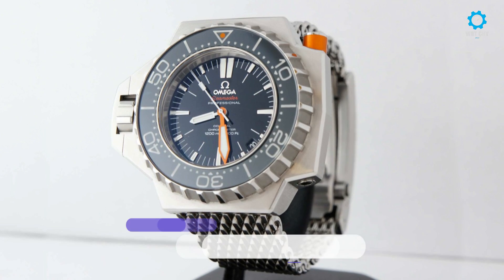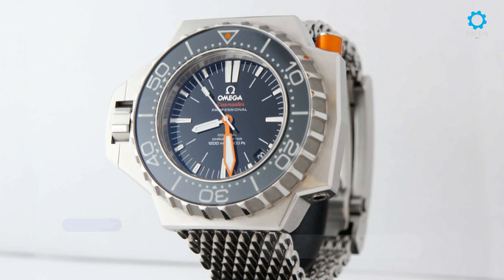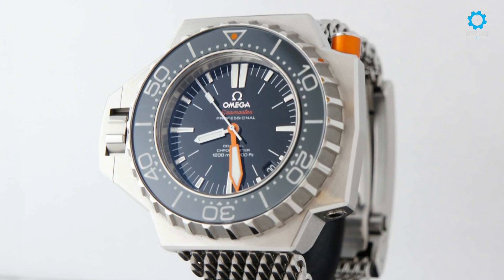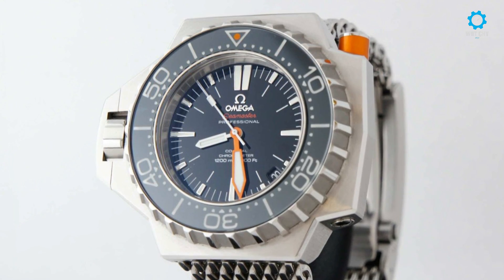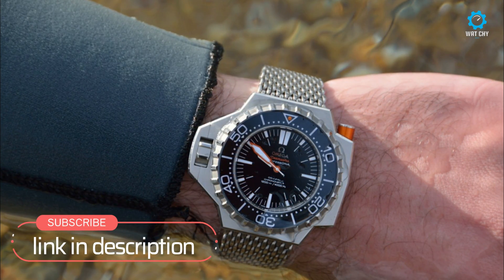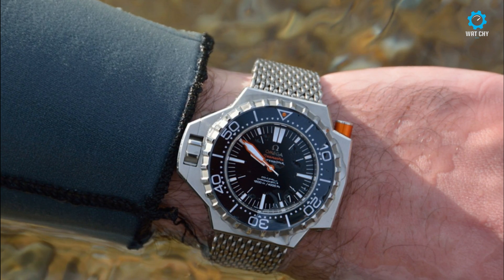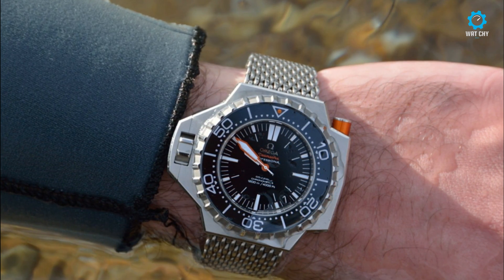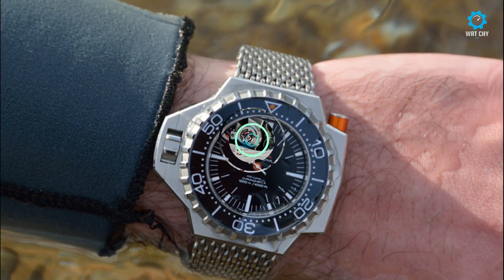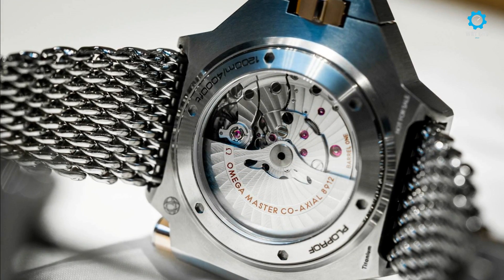An ad for the original Omega Ploprof stated: "It may not look pretty on the surface, but deep down it's beautiful." It is a curious statement for an official advertisement, but it well sums up a lot of what the original early 1970s Super Diver was all about. Omega was one of the lead innovators, along with Rolex, in the market to supply serious professional divers — most notably the likes of Jacques Cousteau — with reliable diving watch instruments. In its heyday, the Ploprof was an extremely advanced tool based on years of development.